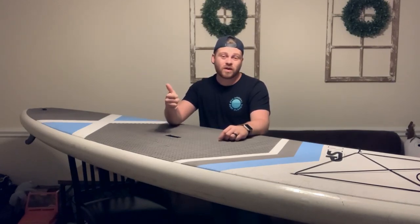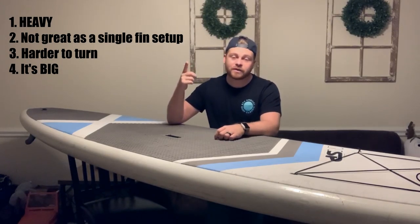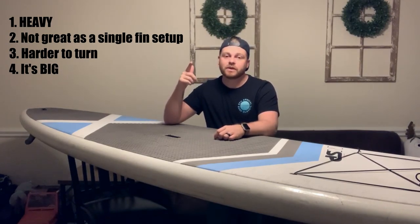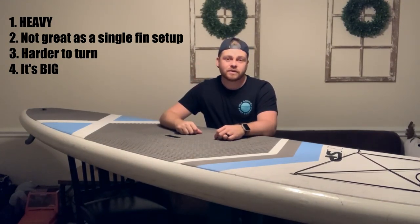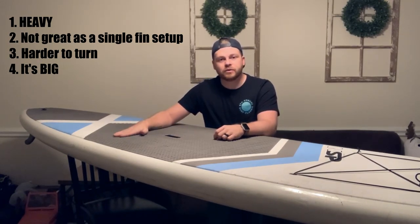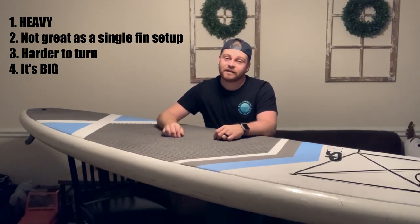Cons: Number one, it's pretty heavy — over 30 pounds, which is a lug from the beach and back. Number two, it doesn't do well surfing single fin; it really needs those two thrusters to catch waves well. Number three, it's hard to maneuver, at least at first — you really have to learn how to shift your weight. Number four, it's 11 feet long, so it's not fitting in any car; you have to strap it to the top of your vehicle.